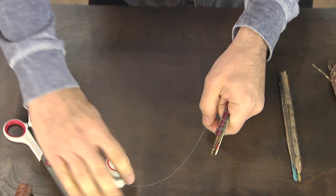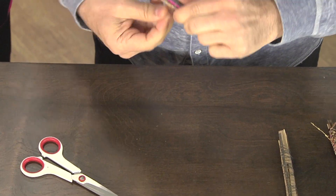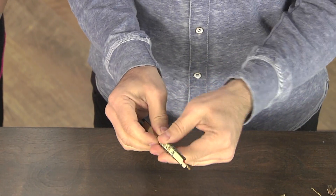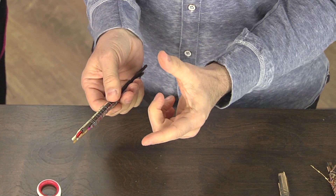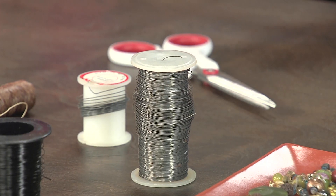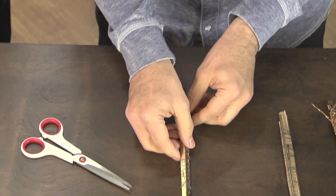You're using a very thin gauge of wire that you can cut with scissors, and working with several smaller pieces instead of one very long piece. You can use different smaller pieces because it's great to use different wire. I like to have lots of different wires, thicknesses, variety.